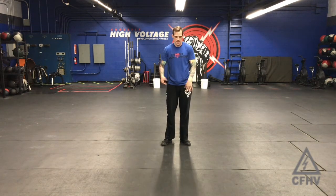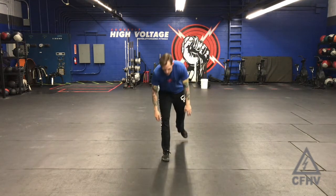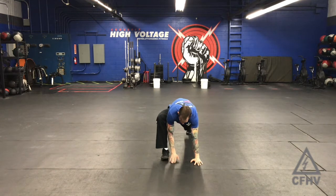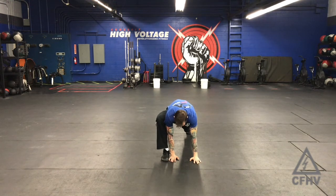These are called Spidermans, Spideys, or Spiderman jumps. They are similar to a perfect stretch. You're going to be in a plank where your foot is even with your hands and your other leg is extended.